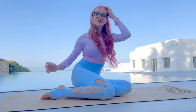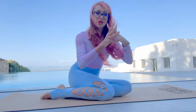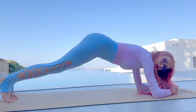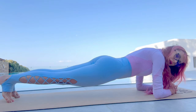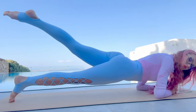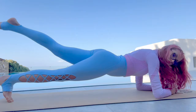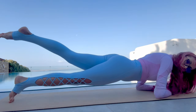Hello everybody, today we will make exercise elephant. Take your hands like that, stay in position like that, like in planche. Take one hand, leg up, and move forward — one, two, three, four.